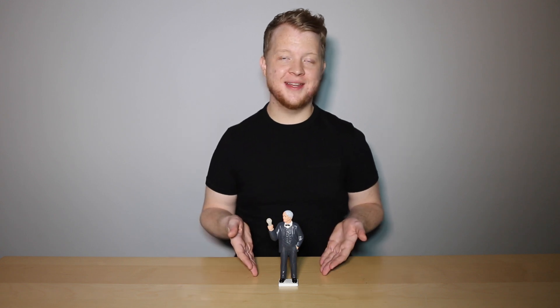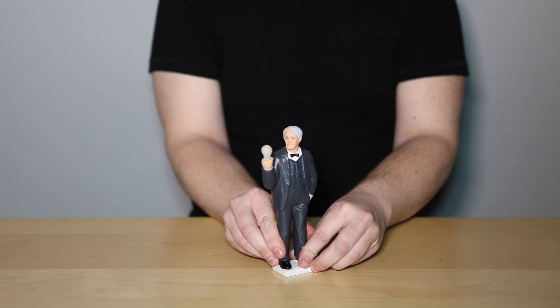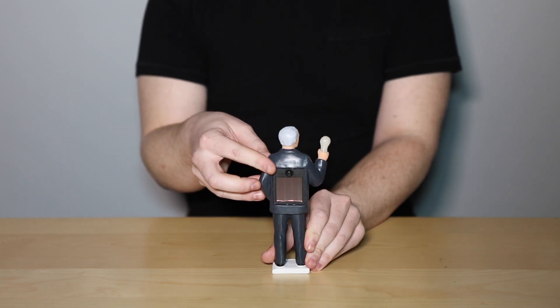Hi, this is the Solar Edison by Kikkerland, and here's how it works. If you notice, the back of Solar Edison features a solar charging panel and an on and off button.